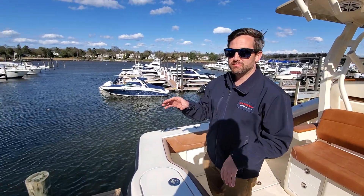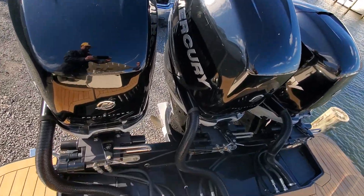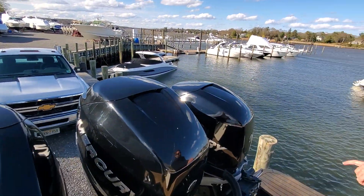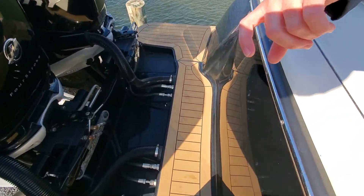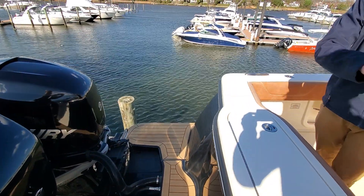This boat is powered by triple Mercury 300 outboards. The motors are black to match the black hull side color. We also have some faux teak on the swim platform here, and you have nice room — when the motors are down, you can walk across pretty easily.